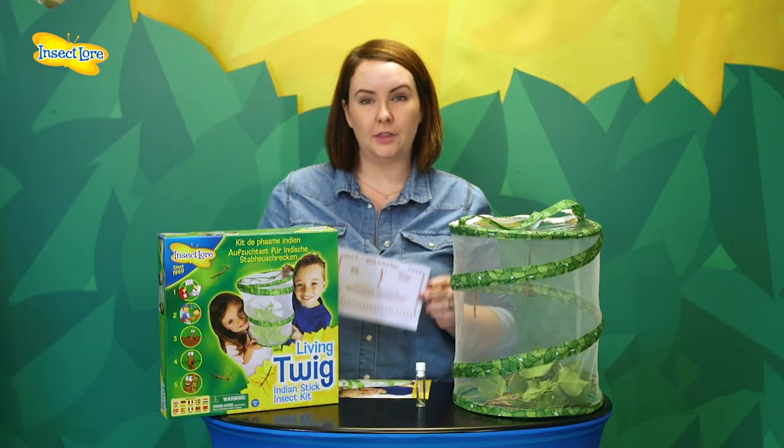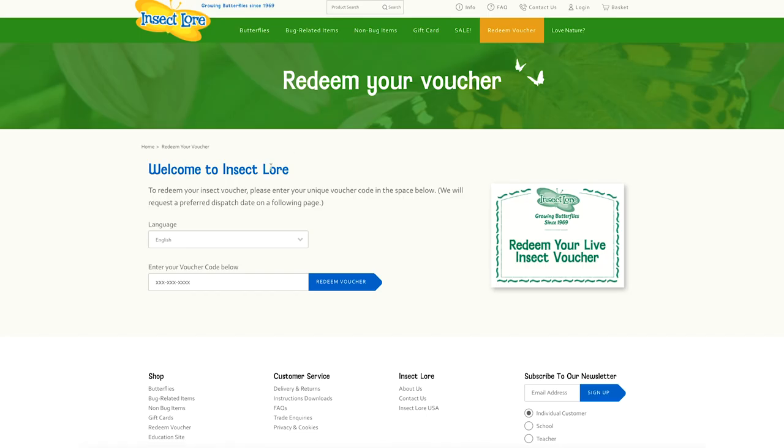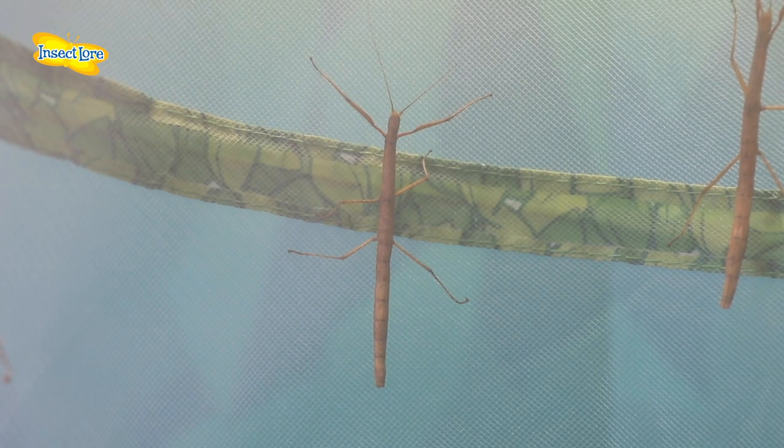If you've ordered your kit with a voucher, you will not receive your eggs until you've redeemed it. Stick Insects are a long-term project as they can live for up to a year and will reproduce. Remember they are not native to the UK and Europe so they can't be released into nature. You should think of them as sticky little pets.